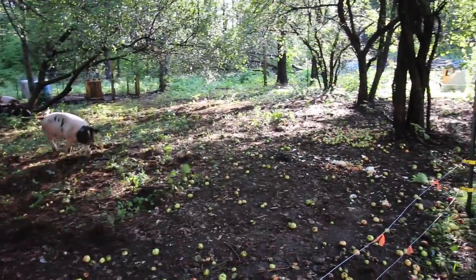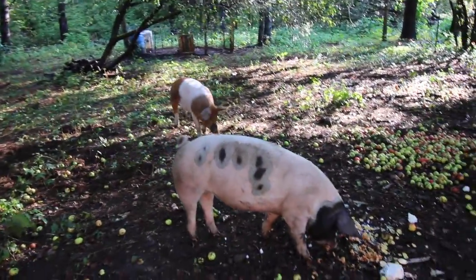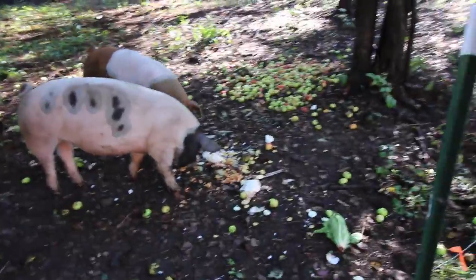Here comes Mrs. Pigs — cleaning out the refrigerator.